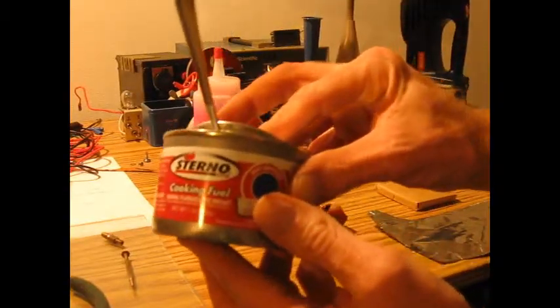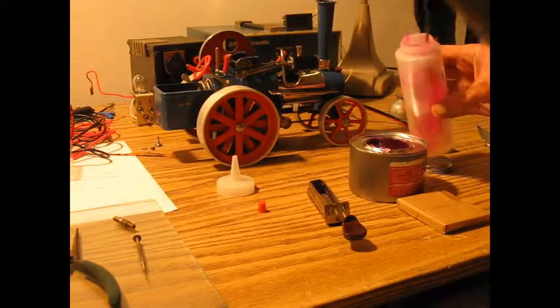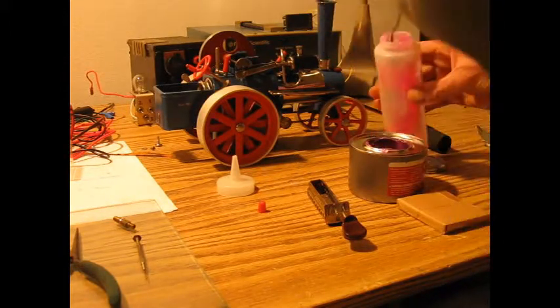I'm going to show you a simple no-mess method to use sterno as a fuel. Spoon the sterno into a plastic squeeze bottle from a craft store, beauty supply, or even a cleaned-out condiment container.